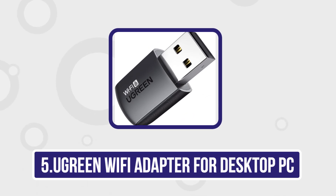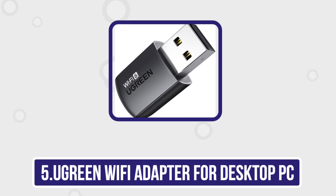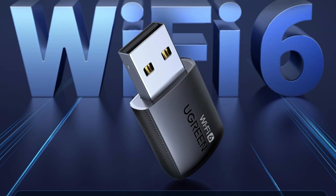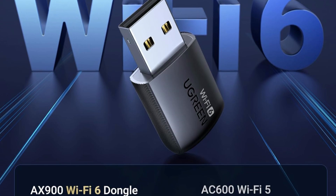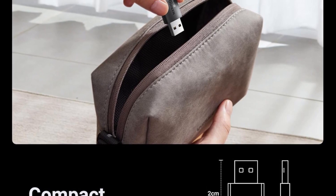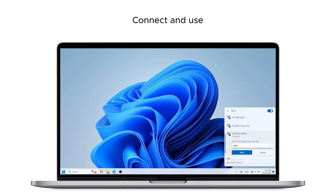Our last choice is the Ugreen Wi-Fi adapter for desktop PC. It supports the new generation of Wi-Fi 6 technology with transmission speeds of up to 600 Mbps on 5 GHz plus 287 Mbps on 2.4 GHz, enabling lightning-fast transmission of video at wireless speeds of up to 900 Mbps with ultra-high speed and low latency. Under the AX standard, the 5 GHz band rate can reach 600 Mbps and the 2.4 GHz band can reach 286 Mbps.